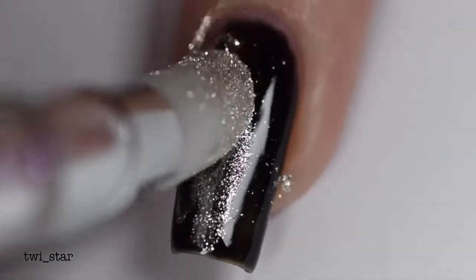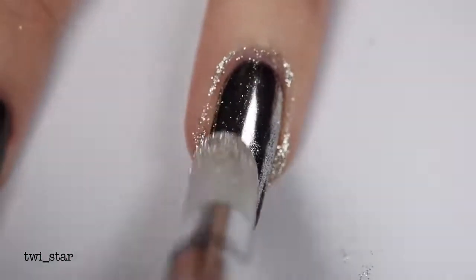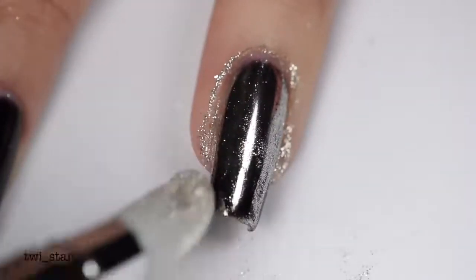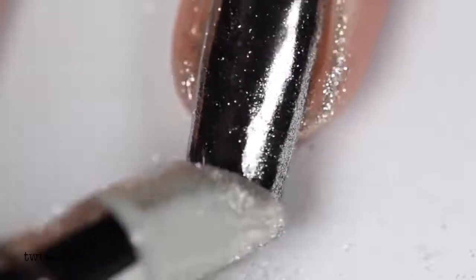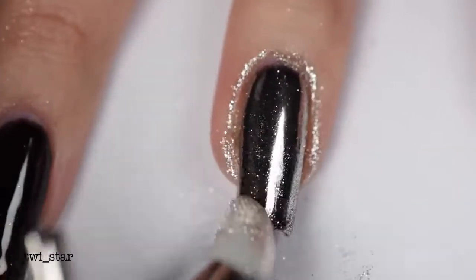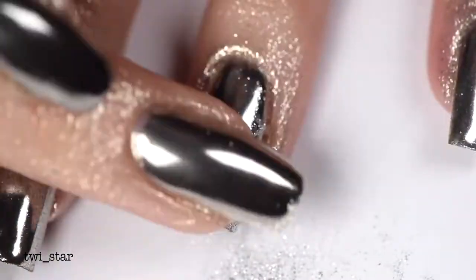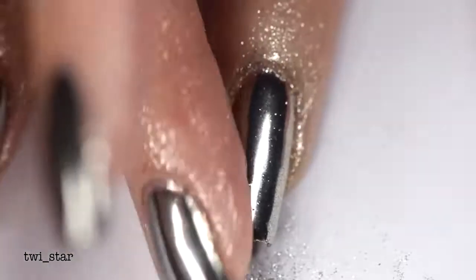I always struggle with trying to describe what I'm doing when I'm using these powders because it's like I'm not really doing anything — I'm just rubbing it in. Rub-a-dub-dub, mirror chrome in a tub! You want to give some extra love and attention to the areas of your nails that are harder to get at. I have square nails so I always miss the corners, or where my skin is on the sides of the nail, and also the cuticle area. Going in with a second layer just seems to make it a little bit more shiny. This time I'm just using my finger to show you that you could use these powders with other tools.